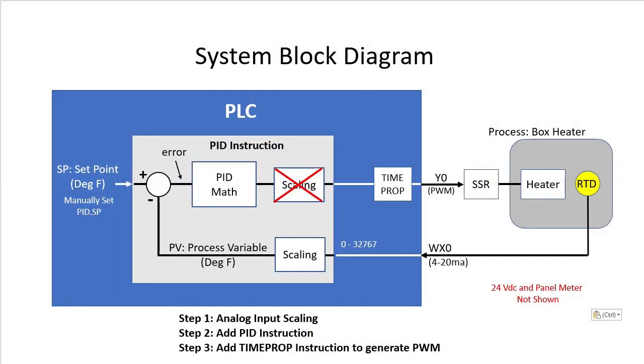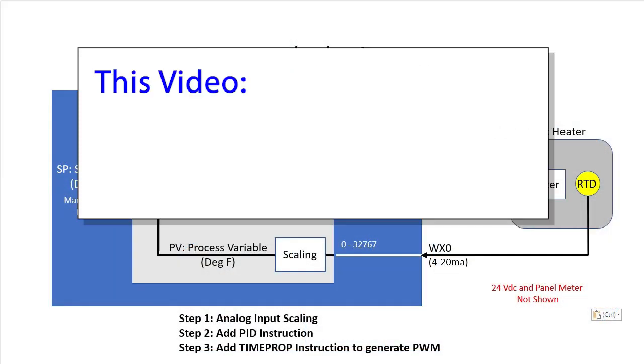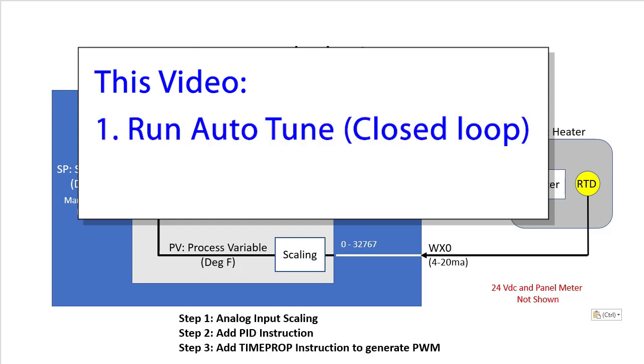In the previous video we got the PLC set up for PID. In this video we'll use the Do More's built-in Auto-Tune feature to create the coefficients and sample time we need for PID to do its thing, and then we'll run some tests to see how well it worked.